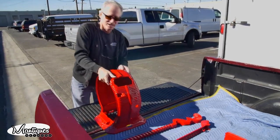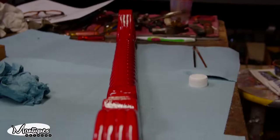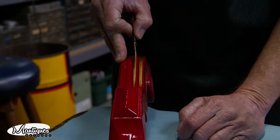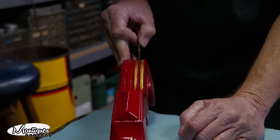Our cast-iron mutoscope just came out of the paint shop. As you can see, we did it in a beautiful bright red. We're going to take it back to our shop now, get our pin striper in, have him start doing the striping, start assembling, and make it beautiful — it's going to be a good one.